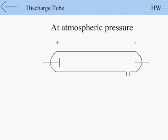At atmospheric pressure, there is no discharge through the gases, because at this pressure gas molecules are not ionized and do not pass electricity.